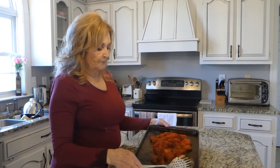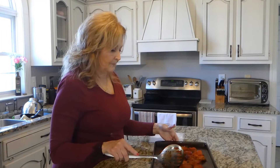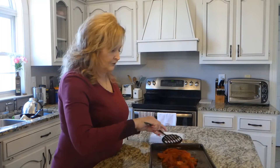Look at these beautiful roasted tomatoes. They are just beautiful. And these add so much flavor when you're cooking your recipes. I love them. And they're just so easy.